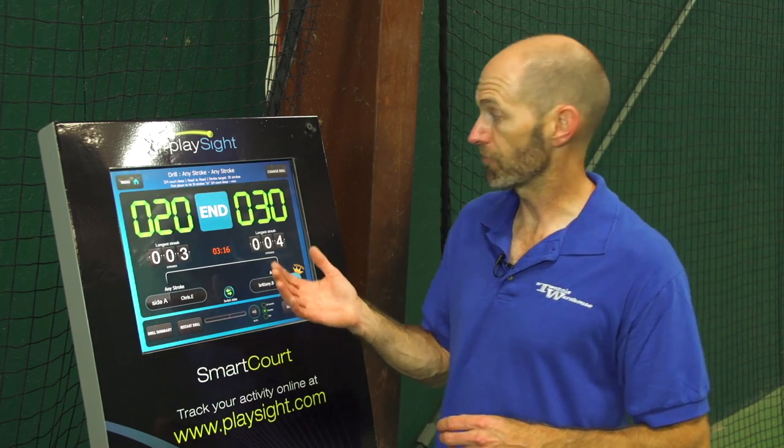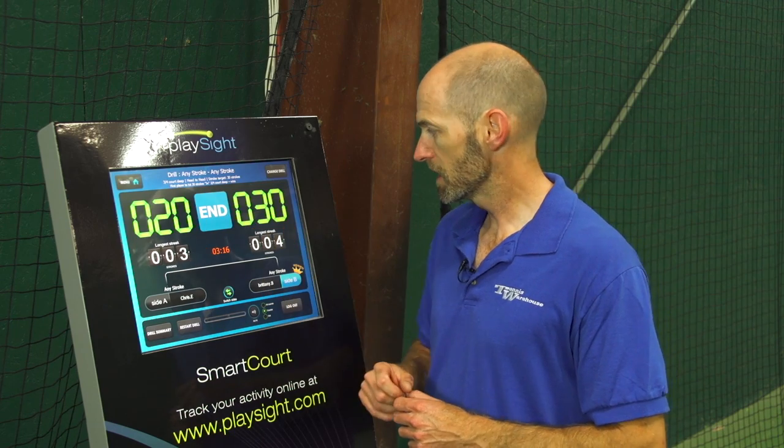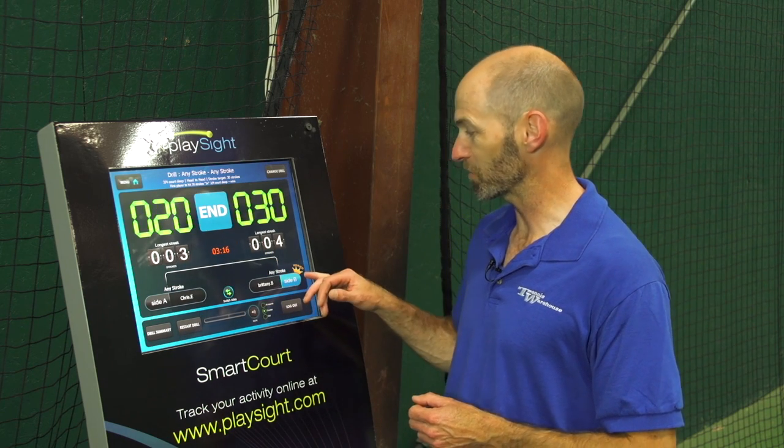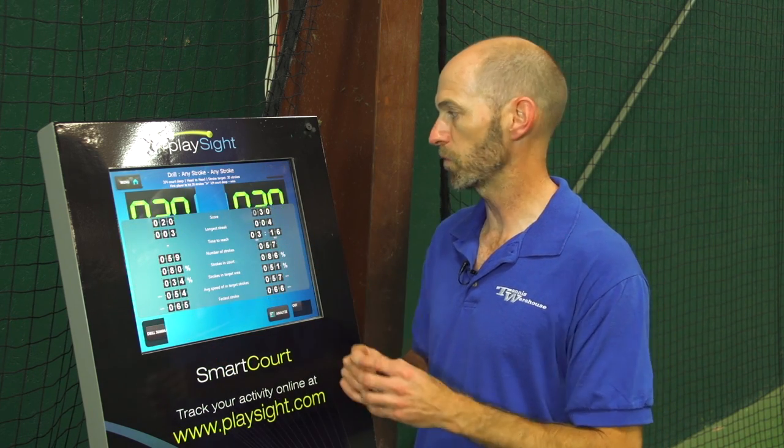We just got done hitting in the singles court to a really deep, difficult target — right inside the baseline. As you can see, Britt did really well in this one: she reached 31 strokes to target compared to my 20. She had four strokes in a row to target — she's celebrating in the background right now — I had three in a row, and she gets a little crown right here as the winner. We go down here to the drill summary and that's going to take us a little bit more in depth of what happened.